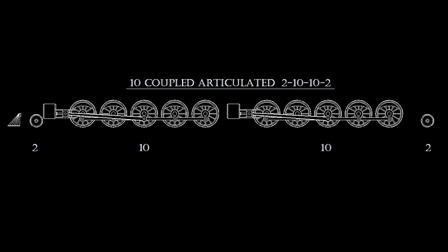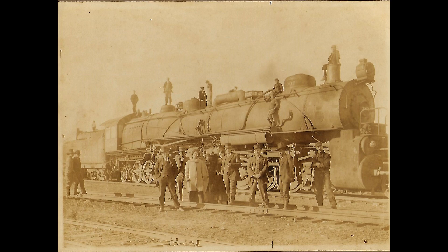Both engines featured piston valves actuated by Walschaerts valve gear. The Atchison, Topeka, and Santa Fe's two 10-10-2s were primarily used between Barstow and Bakersfield, California, and up to San Bernardino. With a boiler pressure of 225 pounds per square inch and 57-inch drivers, these ten-coupled compounds could develop 109,000 pounds of tractive effort.